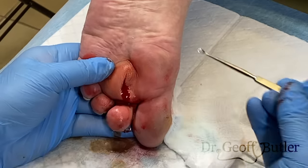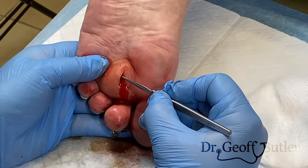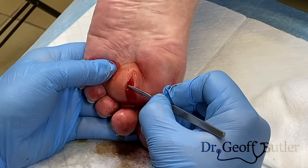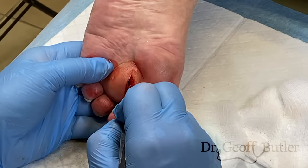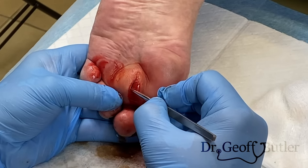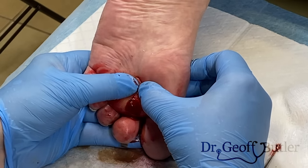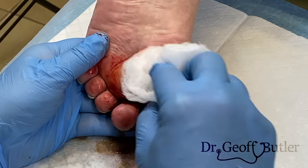I'm going to see if I can use a small kit — it doesn't feel like it's very loculated. Does that hurt when I do that? Not right now, no. So this is a balance between trying to break it down and not be too aggressive. Give a little pressure there — that's usually what will happen after we break down some loculations: we'll get a little bit more drainage through there.